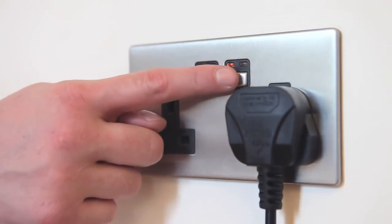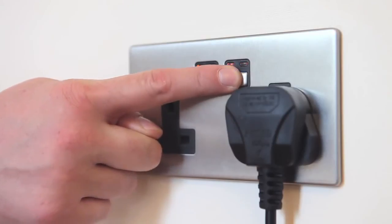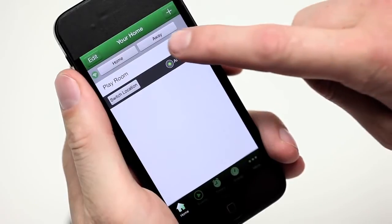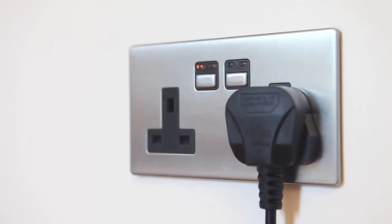To unlink a control device, first on the socket, press and hold down the on-off button until the blue and amber LED indicators flash alternately. The socket is now in linking mode. Then, using the app, press the button intended to be unlinked. The amber LED indicator light on the socket will flash rapidly to confirm that the remote is now unlinked.